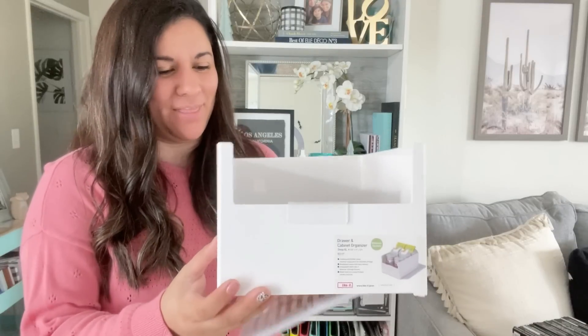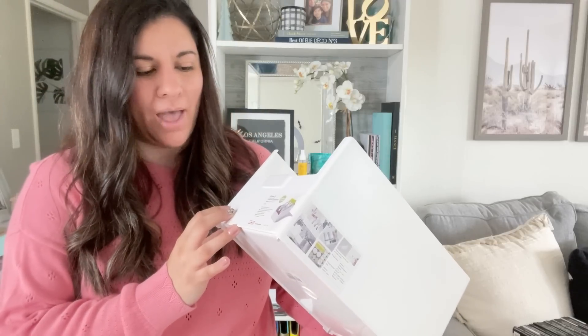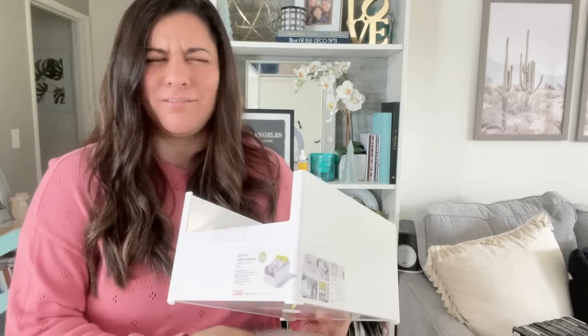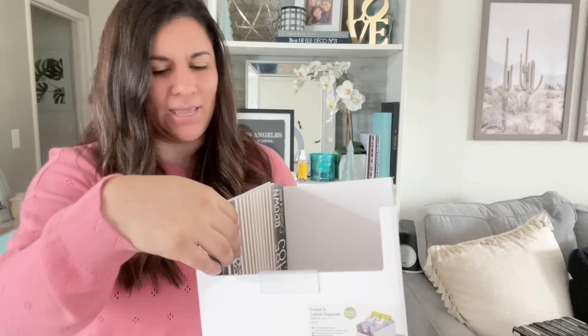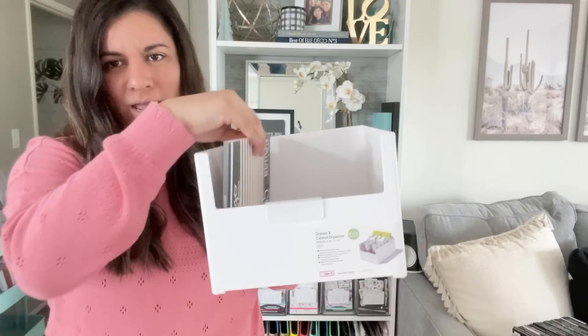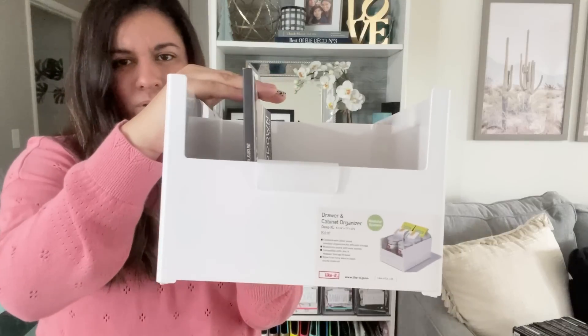This next storage item is from the Container Store. It is an extra large deep cabinet drawer organizer. I actually brought one of the large books with me to measure — if you're looking for storage out and about at the stores, definitely take a book with you so you can measure it out. I noticed that these large sticker books fit laying down, which I actually like because I didn't want to take up vertical space since these are kind of tall. I didn't mind laying them down and you can kind of see the labels because there's a cutout here.